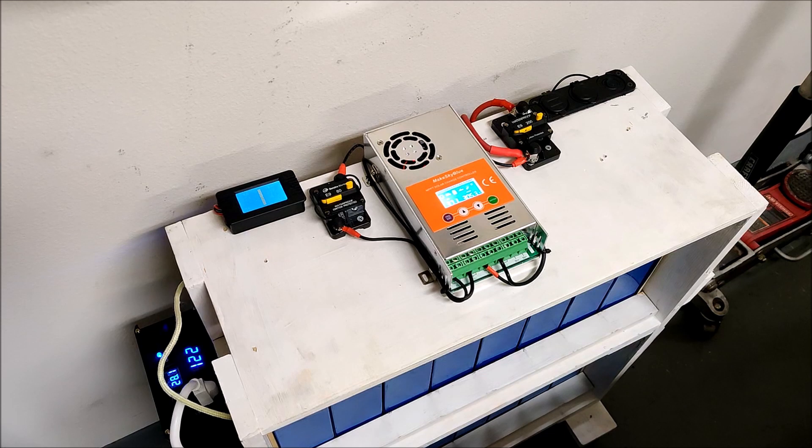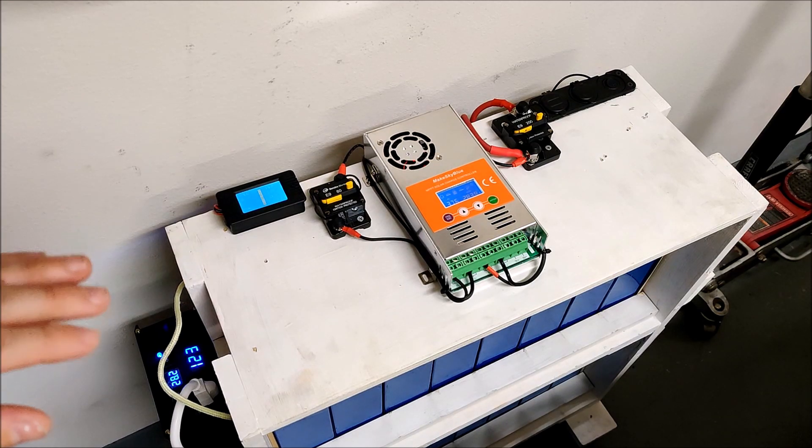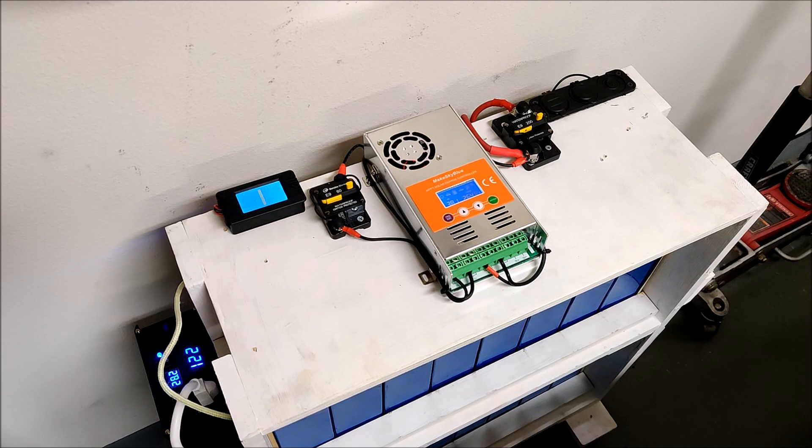I recently upgraded my solar from four 100-watt panels to two 375-watt panels, and it has made a huge difference in my solar charging. My four 100-watt panels at most delivered about 250 watts — solar panels are all rated for best possible laboratory conditions and you don't often get exactly what they're rated for. My two 375-watt panels, about 750 watts total, have been getting around 600 watts, which is excellent.